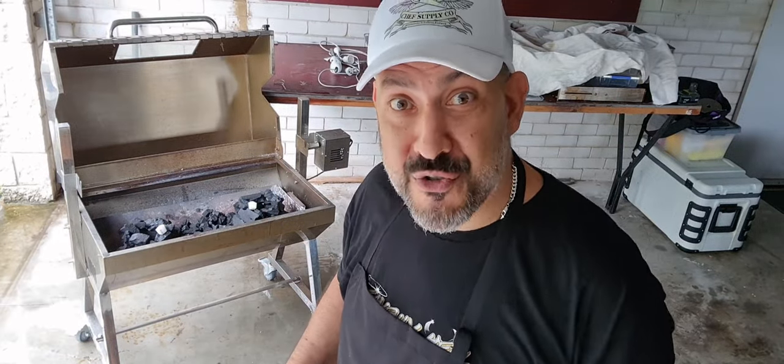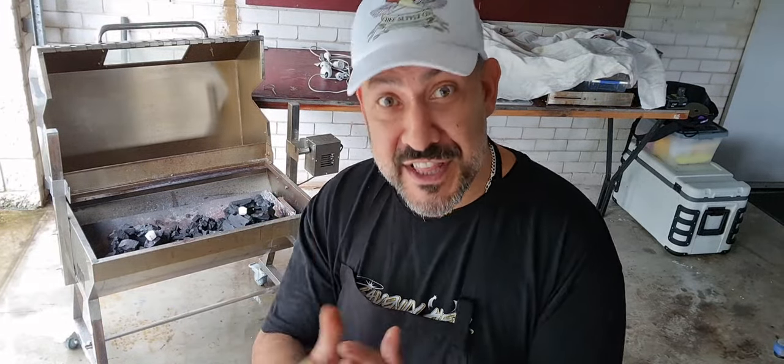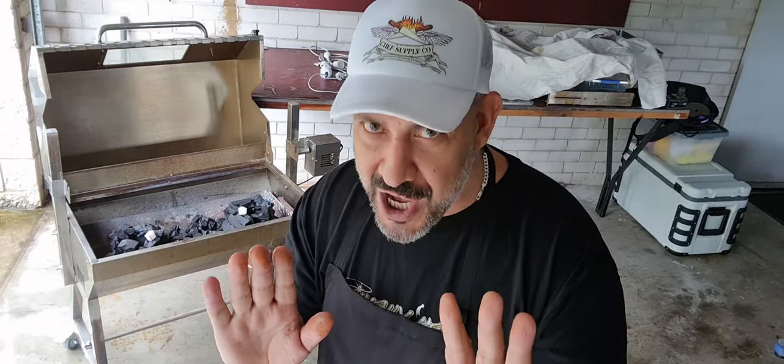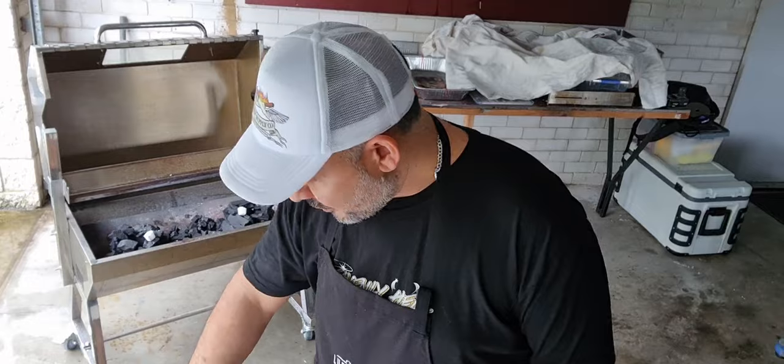Welcome back to my channel, my name is Chris and I am the Smoker Baker. In today's video we're going to do one of my favorite things over the rotisserie — the charcoal rotisserie — and that is chicken. Not just your traditional charcoal chicken; we're talking skin-on boneless chicken thighs.